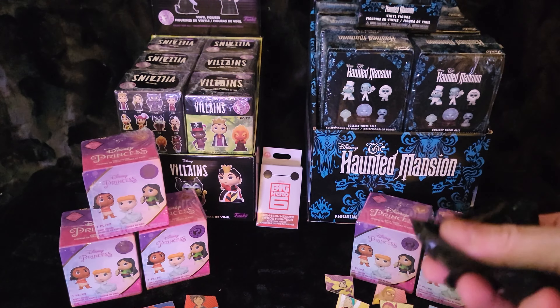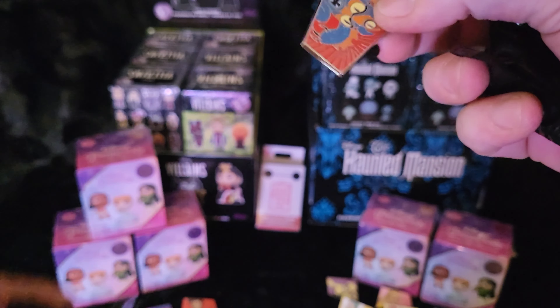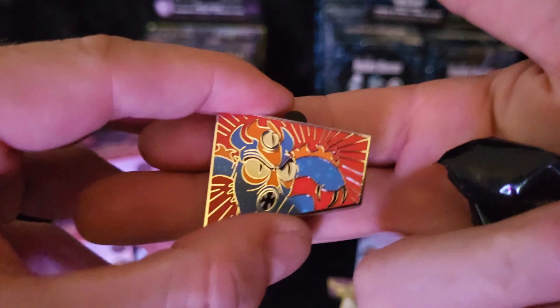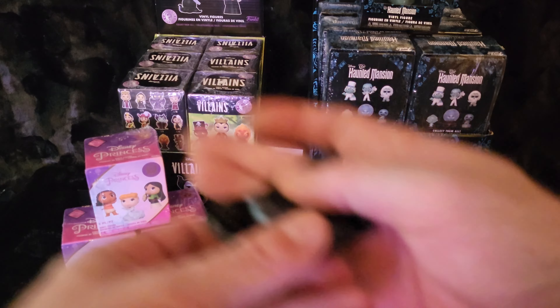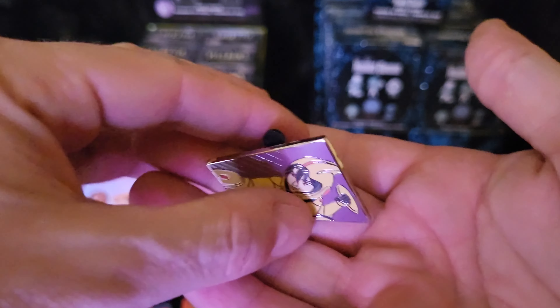Not too bad on the duplicates considering. Another Fred — I really like the Fred one in his mascot uniform, I really think that one's cool. And another GoGo.